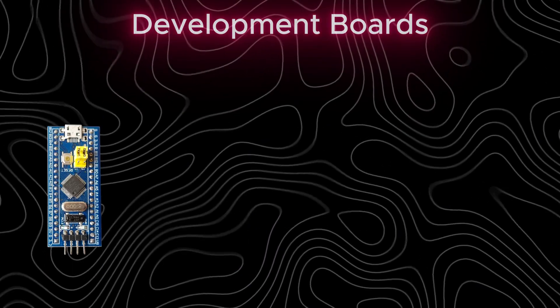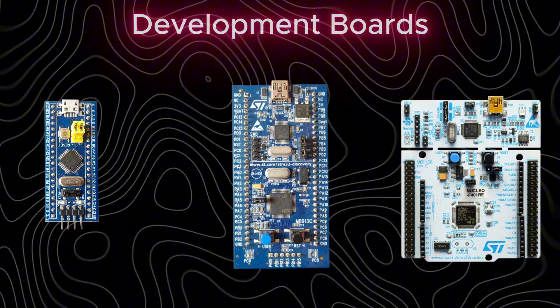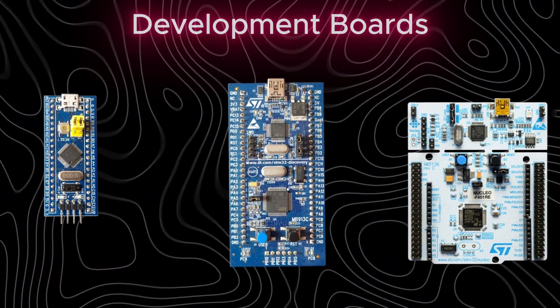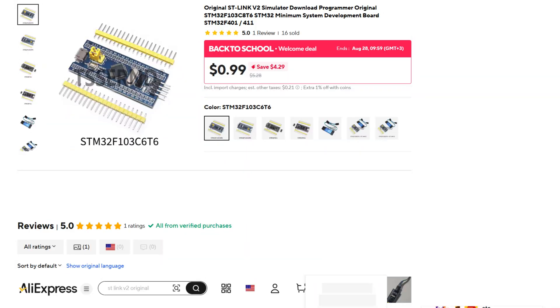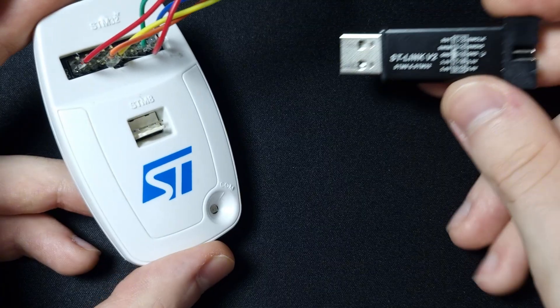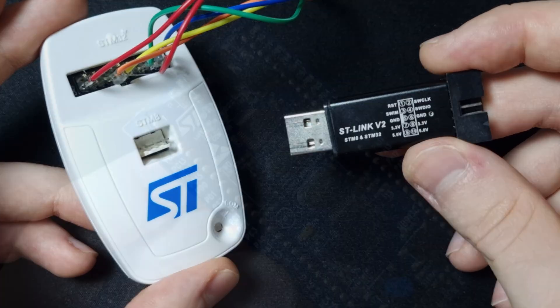When it comes to development boards, you'll typically find three types. The first are simple boards like the blue pill or black pill, which are cheap but require an external programmer such as an STLINK to upload code.